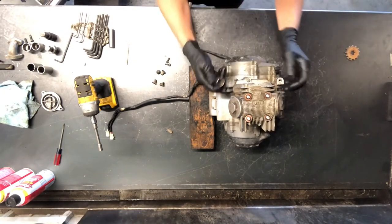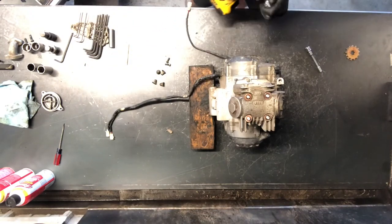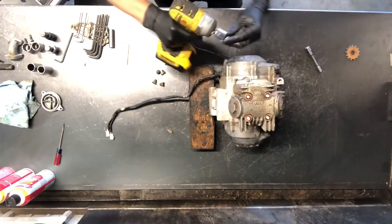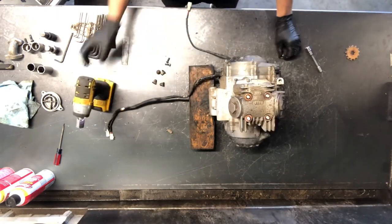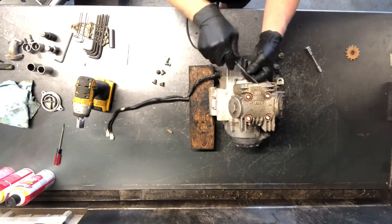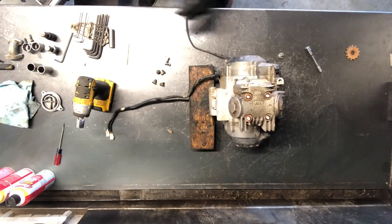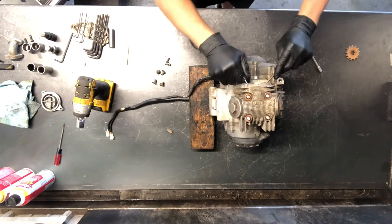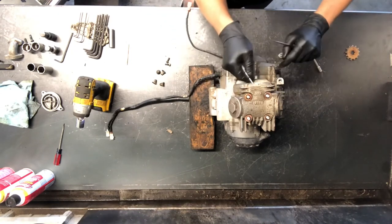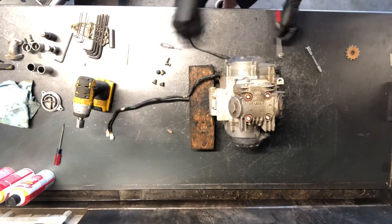Taking the cam chain sprocket off now. We've got the tensioner out, so our cam chain is loose. You can take your 17-millimeter and spin that sprocket bolt off of there. I like to take a pick or a screwdriver and just work that sprocket out — you can use a couple of different ones, or a pick with an angle. Then I take and drop it down.